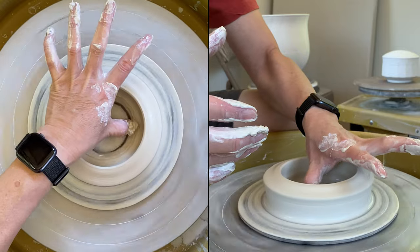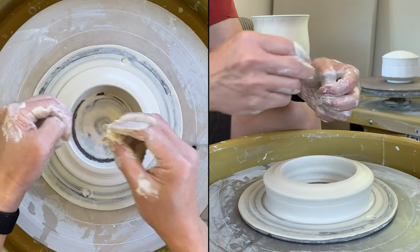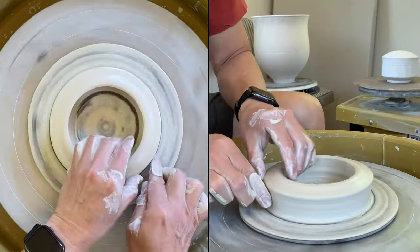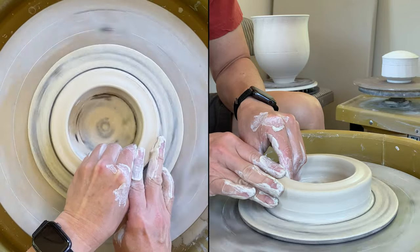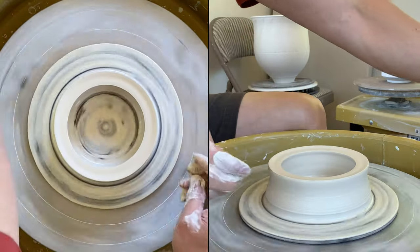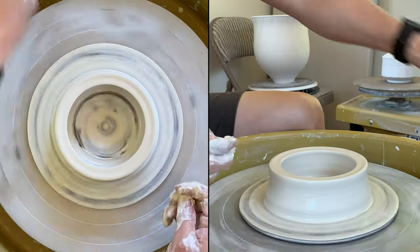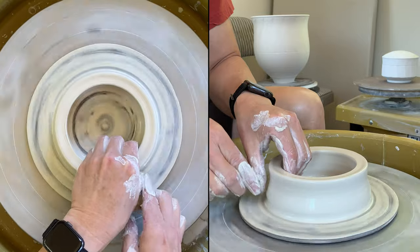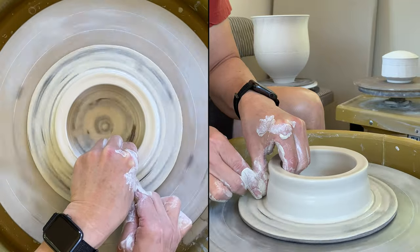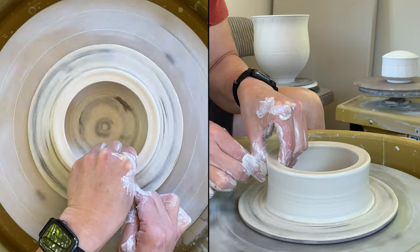I'm going to remove the clay in the center. Later I can just use a wooden rib to remove it. Now I'm going to slightly raise it up — just pinch and lift. While the cylinder is low, it's very easy to do that as long as you use your right hand to stabilize your left. Just pinch — you see I'm using my right fingertip to stabilize my thumb, then grab the clay and move it up.